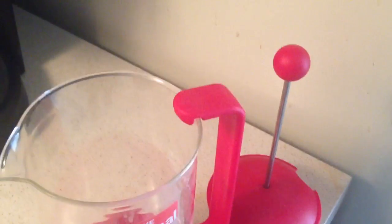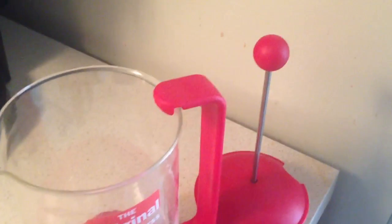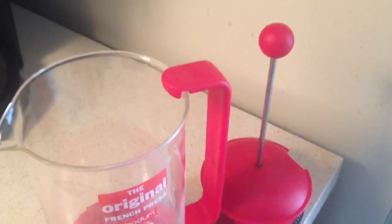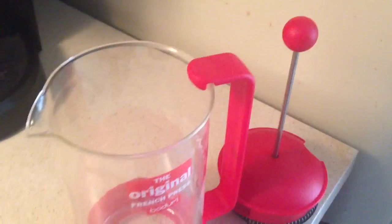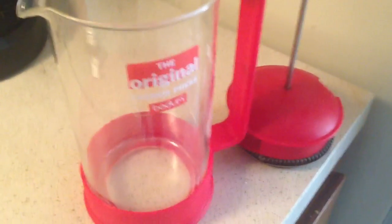I got this French Press because I really like to use it on the road. It packs very well — just throw it right into my suitcase. Using this in hotels is awesome. It's a lot better than the hotel coffee maker.